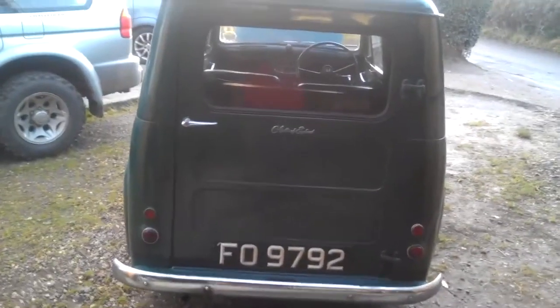So there you have it - the story of my little Austin van. We'll see how I get on and I'll keep you posted. I gave it a bit of a polish - as you can see on the roof it's a bit shinier now. Anyway, we'll see how we go - talk to you soon, bye.